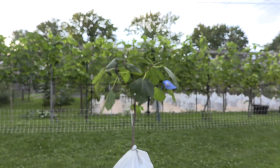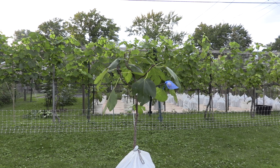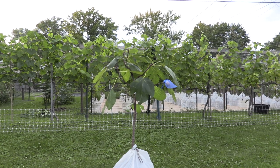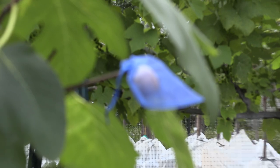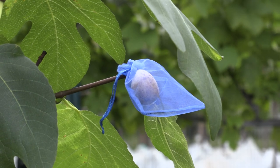Hello everyone, today is July 6th, 2023. We have another fig tasting review and this time the variety is Pantresa. I already made a video of fig tasting for this variety, however I have one more fig on this tree that is ripe, and I'm hoping it to be even of better quality.